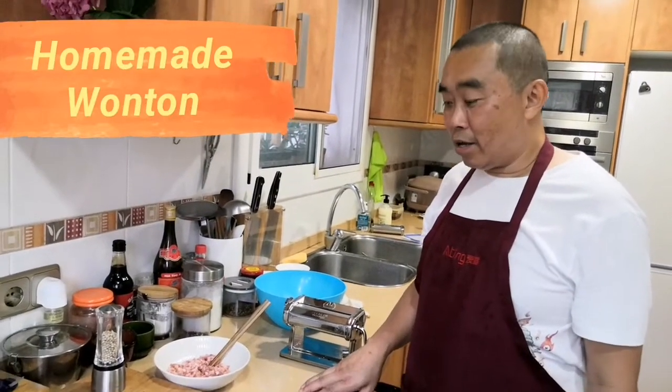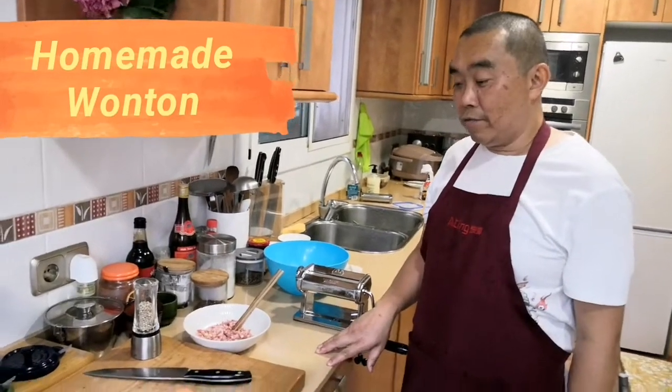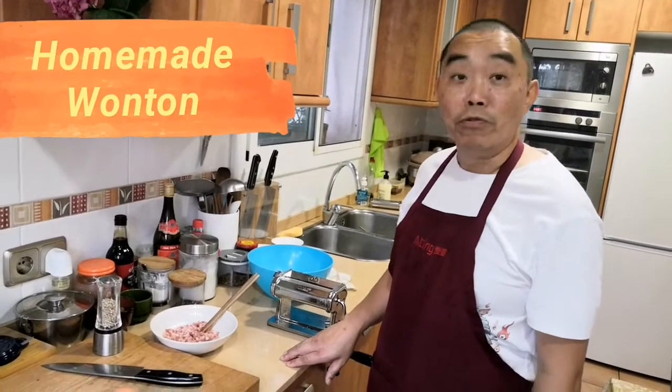Hello Dodo, it's Sam here. Today I'm going to make a famous Chengdu snack. It's wonton.